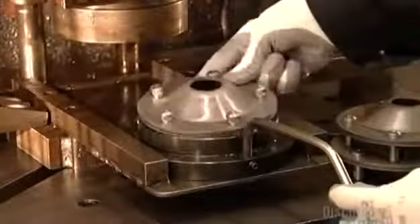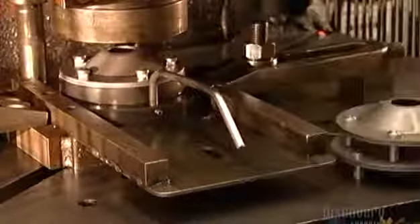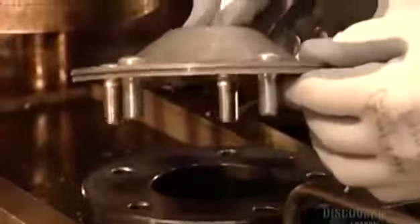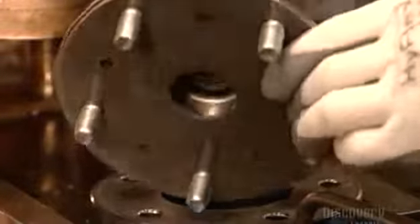A worker assembles what's called the axle hub. A robotic press punches five bolts through the components to fuse them. This design keeps the hub lightweight and strengthens the axle for driving on rough terrain.